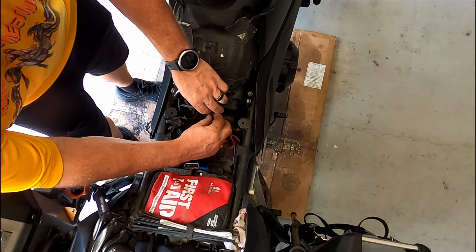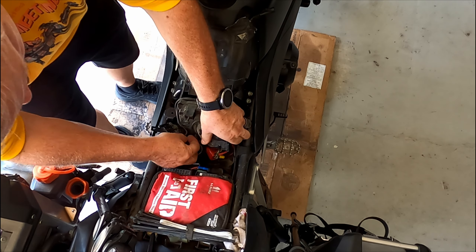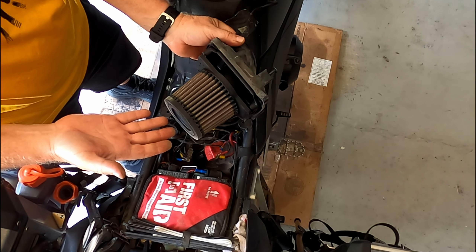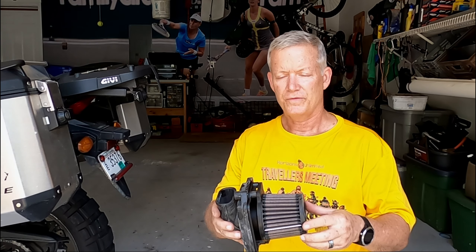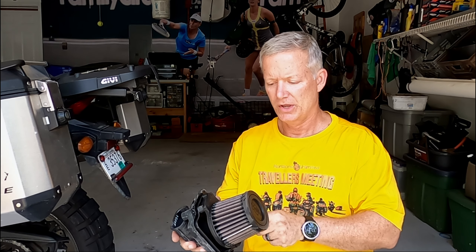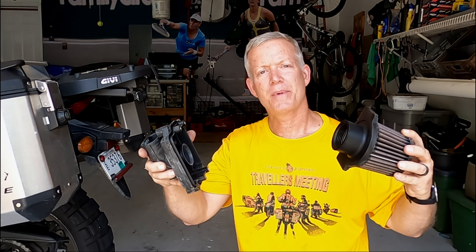The final step in removal is to just wiggle the old air filter out. That's the K&N HA-5013. Now if this is your first time removing the factory filter, it's going to be a square box held on by four bolts. The K&N filter, however, is just a snorkel that holds on by friction.